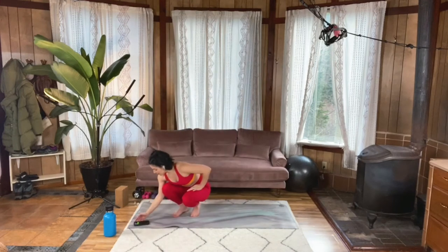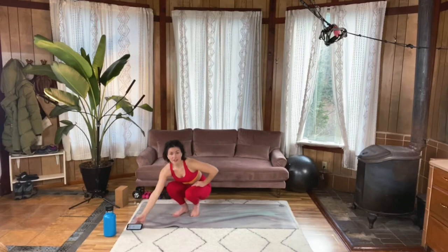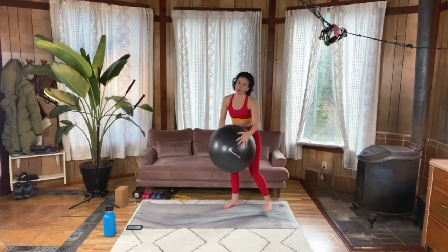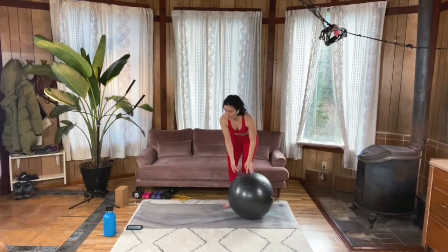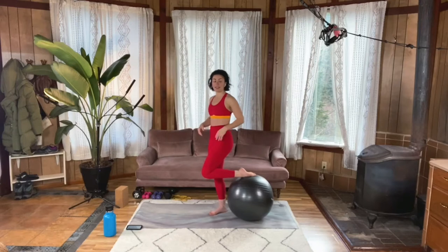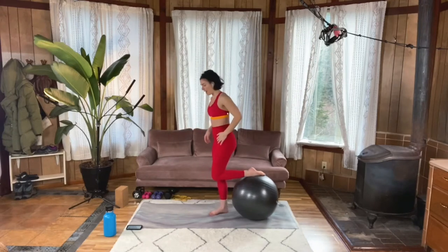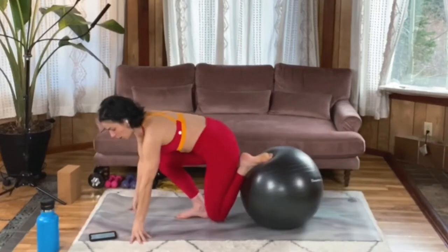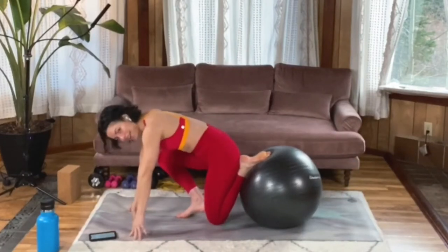We are gonna start with the ball move, so grab that ball. You could probably do this move with some sliders, or if you have a wood floor you can get some socks on and slide your feet that way. But we're gonna use the ball here and do some alternating roll-ins to pike-ups.